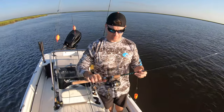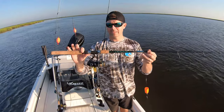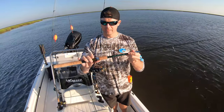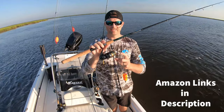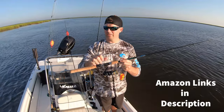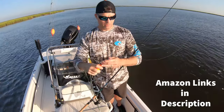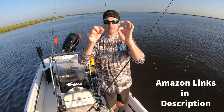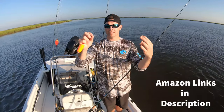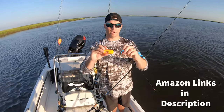Let me show you guys the rig that I'm using for that bull red. This is the Falcon Coastal Clearwater Series — this is that seven foot six medium rod. This is a really stout rod, a little stouter than my medium heavy Coastal XG Series. Got 10 pound Power Pro. This is that Shimano Nasci 3000. My leader to mainline is connected with a uni to uni — I've done six turns on both. This is a 50 pound piece of top shot, about eight inches long.